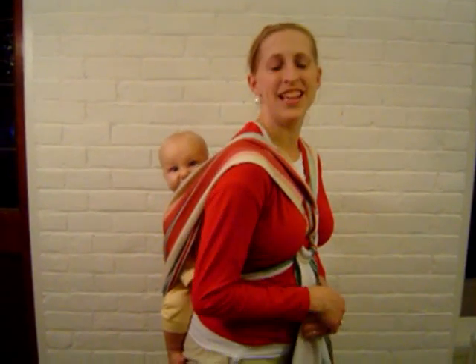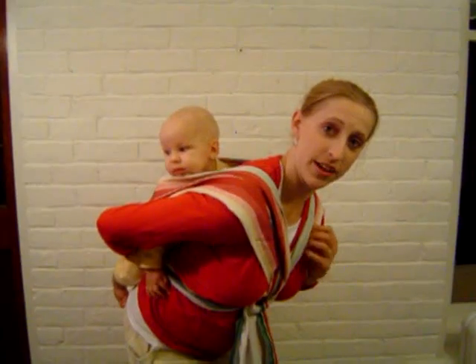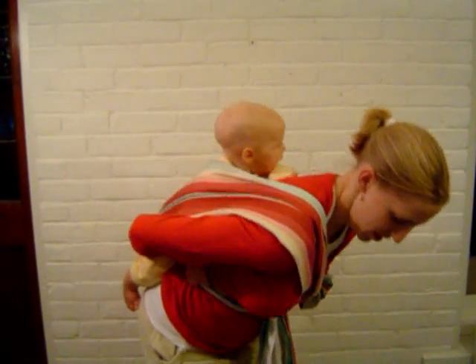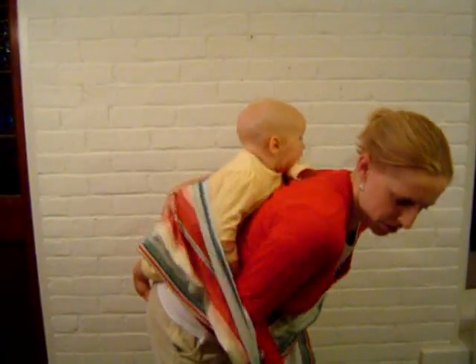This is the X-hold back carry, but taking them down. You kind of reverse it — you lean over, keep an arm on them, slide one arm out of the piece that's going over your shoulder, switch and put your other arm on, then slide your arm out of the piece that's over your shoulder.